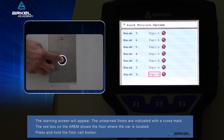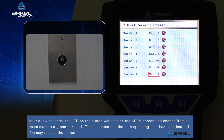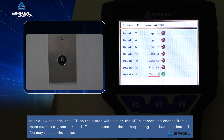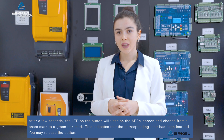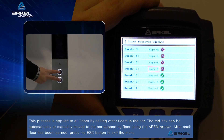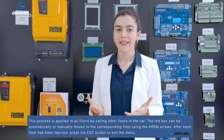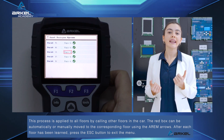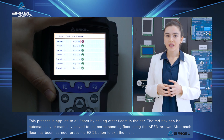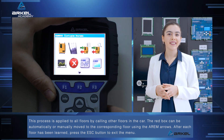Press and hold the floor call button. After a few seconds, the LED on the button will flash on the RM screen and change from a cross mark to a green tick mark. This indicates that the corresponding floor has been learned. You may release the button. This process is applied to all floors by calling other floors in the car. The red box can be automatically or manually moved to the corresponding floor using the RM arrows. After each floor has been learned, press the ESC button to exit the menu.